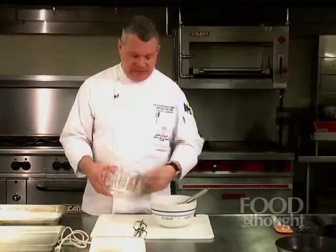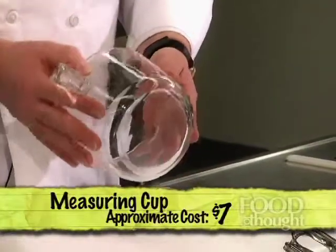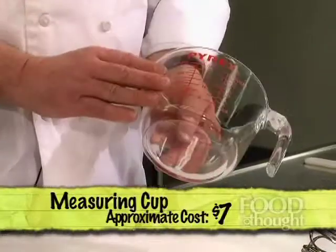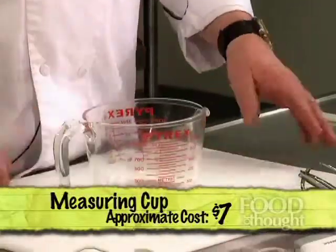Because baking is so exact and not very forgiving with the amount of ingredients, you should have a measuring cup or bowl depending on how large it is. It doesn't have to be a particular brand name — this just happens to be the one I have at home. It has standard United States measurements on both sides, which is very helpful in making sure that you have the right amount of ingredients so that you have the delicious baked goods you want when you're finished.